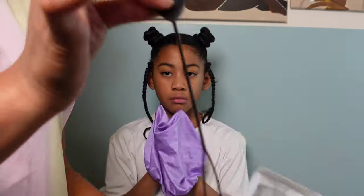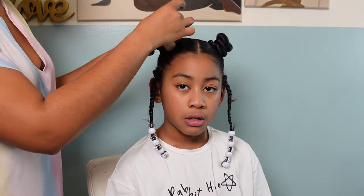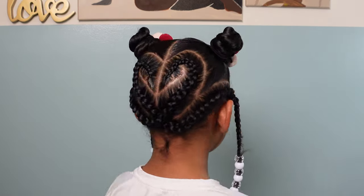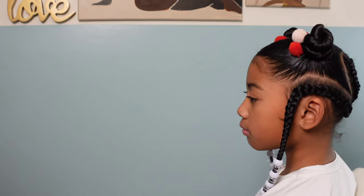Here we are almost done. I'm going in with some clear and white beads for her ends, and then I'm coming in with some bows — this time using pom pom hair ties. I went with a bunch of reds and pinks because of course it's Valentine's. This style lasted her five days.